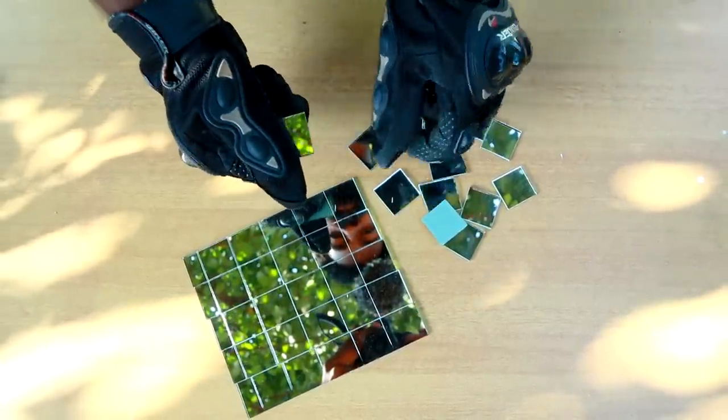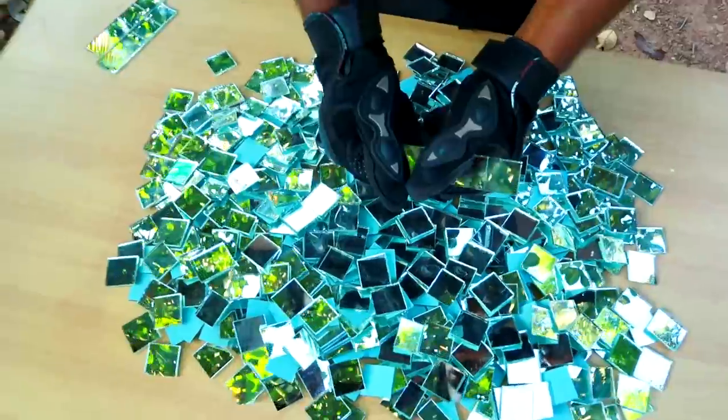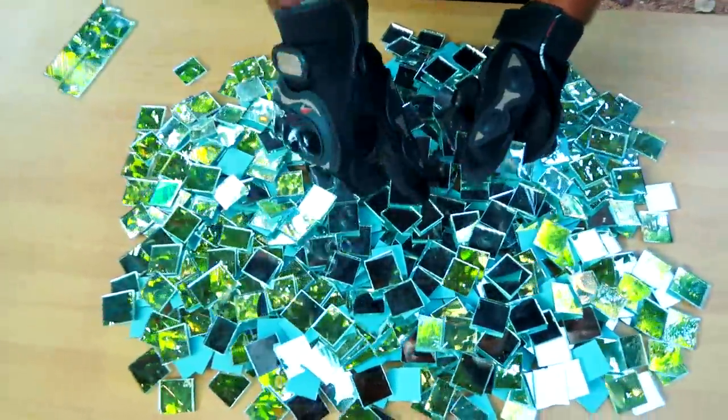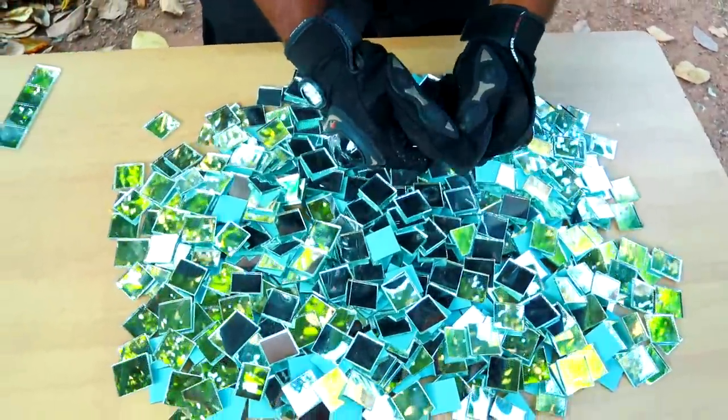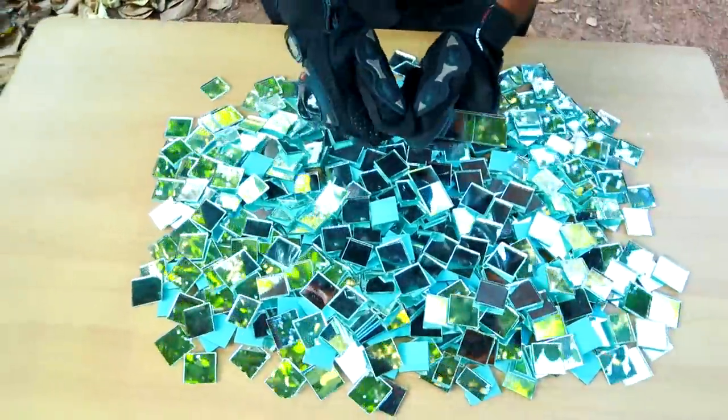Now we have a small piece of light here, so we can simply put it in the glove for safety. Now we have to put it together in one piece of light. We have to cut it in the last piece of light.